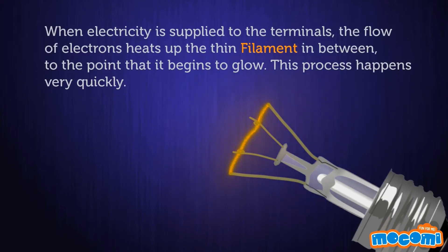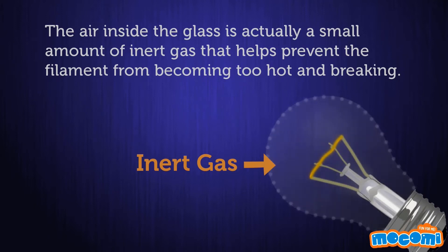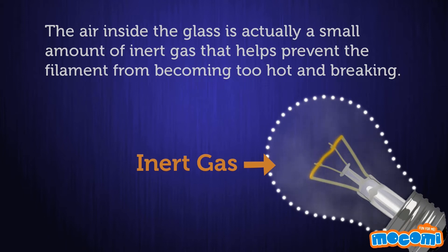When electricity is supplied to the terminals, the flow of electrons heats up the thin filament in between to the point that it begins to glow. This process happens very quickly. The air inside the glass is actually a small amount of inert gas that helps prevent the filament from becoming too hot and breaking.